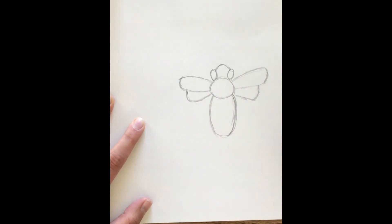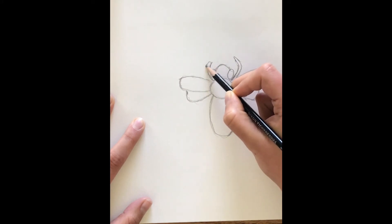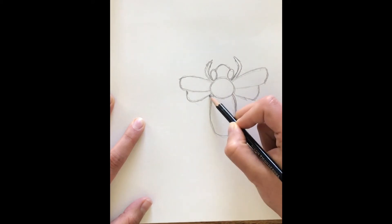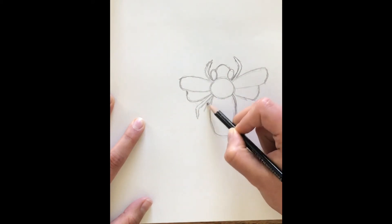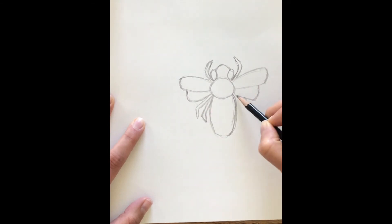Now that we got that, let's add on our legs. I'm going to put one leg coming up in front here on this side and one on the other side to keep our bee symmetrical. Bees are insects so they should have six legs. So we're going to add two more legs to this side down here, and let's add two more legs on this side. Now we've got our symmetrical bee.